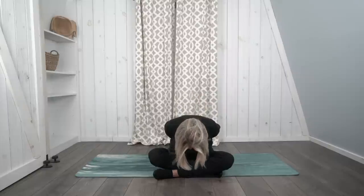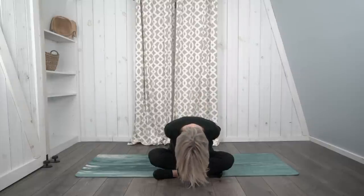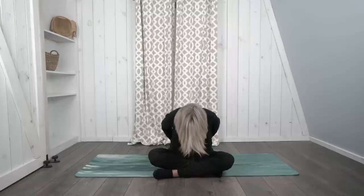Let's seal in the benefits of our practice by clasping our hands behind our back. Take a deep breath in, sit all the way up straight, and as we breathe out, let's fold forward and seal in the benefits of our practice. Inhale, come on back up. Thank you for joining us for today's practice. Have a wonderful day. We'll see you next week.